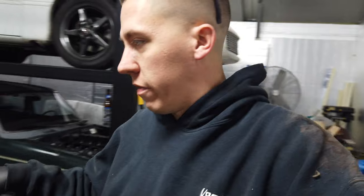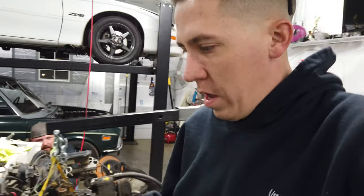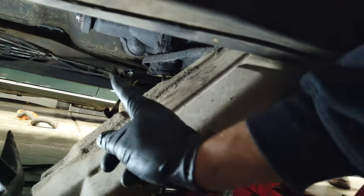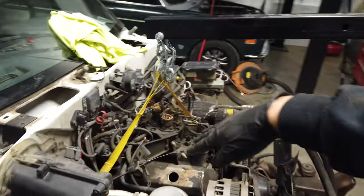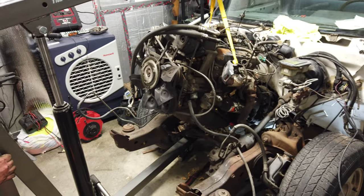Shout out to the guy that worked on this thing before, because he took most of it apart. The motor mount bolts were already out and everything. Three of the four exhaust bolts were out, ended up cutting it a few times, got the tranny cross member out of it. If none of you guys have messed with an S10, the tranny cross member usually goes across here — we got that taken out, dropped this, and now we got a trans jack sitting here. We're going to lower the trans jack and hopefully rotate this engine up and out and get it out of here.